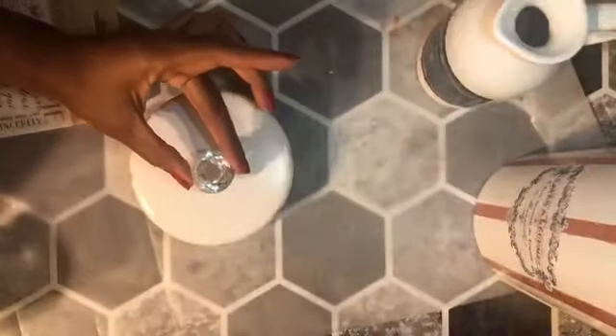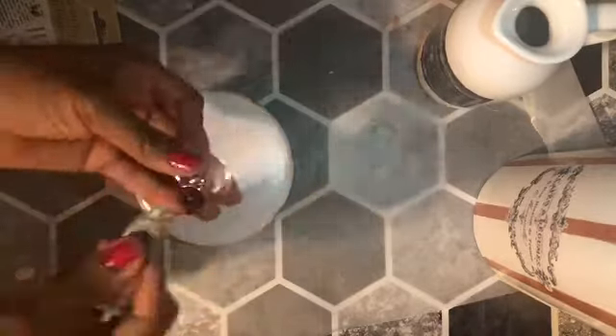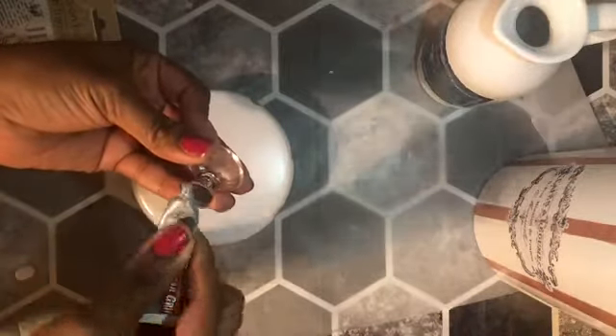With my label drying, I took a faceted acrylic knob I found on Amazon and applied Gorilla Clear Grip glue to attach it to the top of the canister.